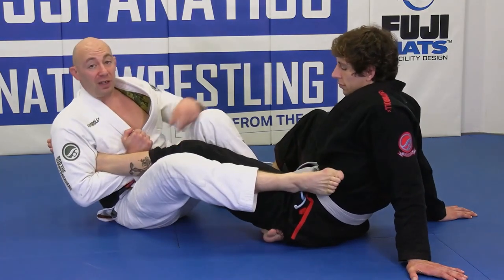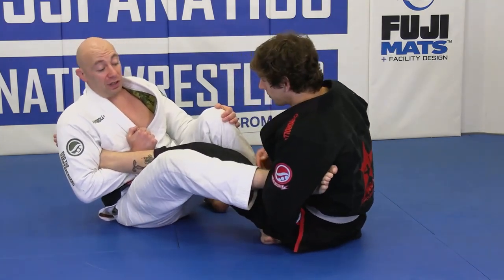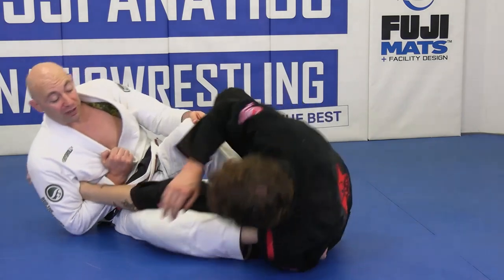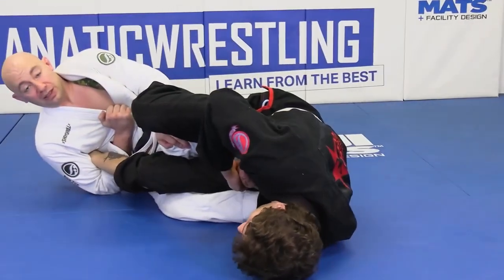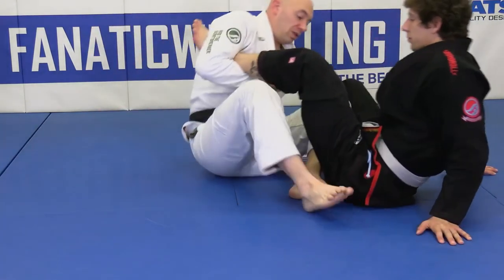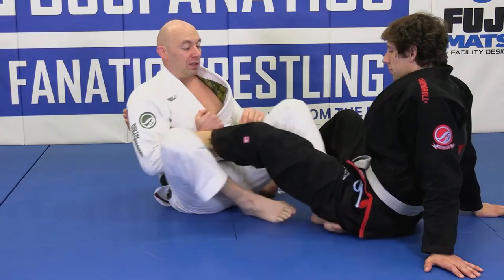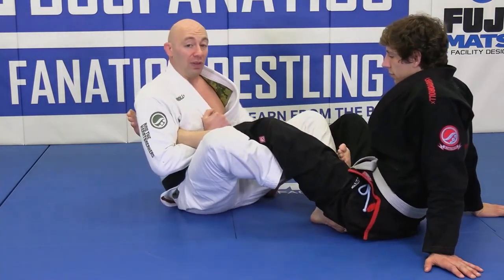Out here, Rob can defend by ankle locking me back. If he goes belly down and I go belly down, he actually has better leverage than me right now. So one, two — that's all you're doing. Completely legal. It's like a reap without the reap.